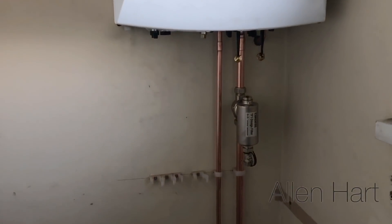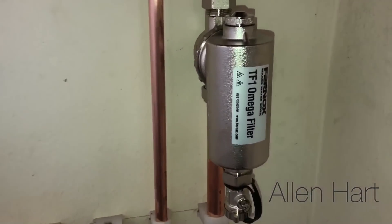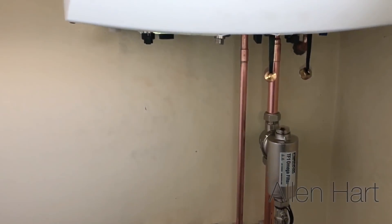We're on with pipes now. I've got a Fernox filter fitted there — a Fernox Omega filter — and then we're just going to do the gas connection now.